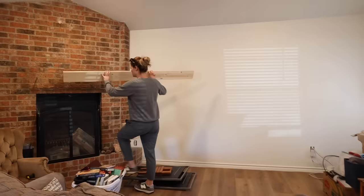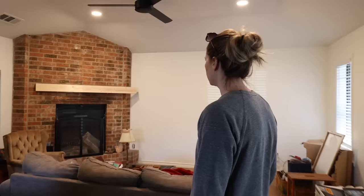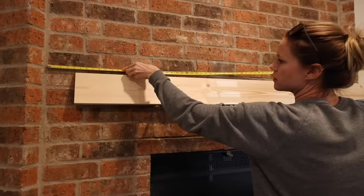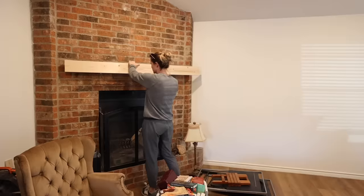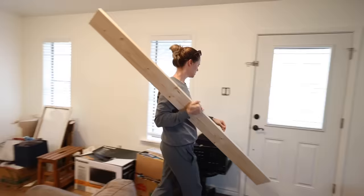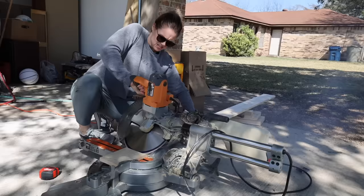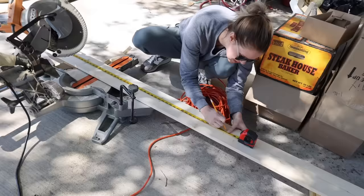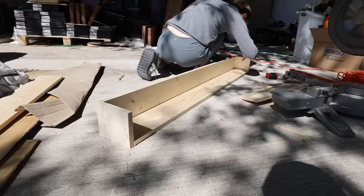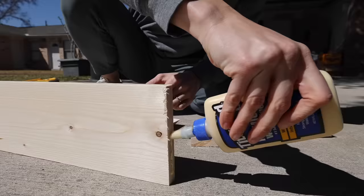While the stain dried it was time to start working on the mantel. I decided to build it out of pine 1x6 boards and brought one inside just to get a better visual and make sure I was cutting it to the right length. For the mantel I'm basically building a hollow box that will hopefully look like a wood beam once it's finished. I mitered the two front corner pieces where the front board meets the two side boards and then cut a top and bottom piece out of the same 1x6 boards. Once I had all of my cuts made I assembled it all using wood glue and a brad nailer.